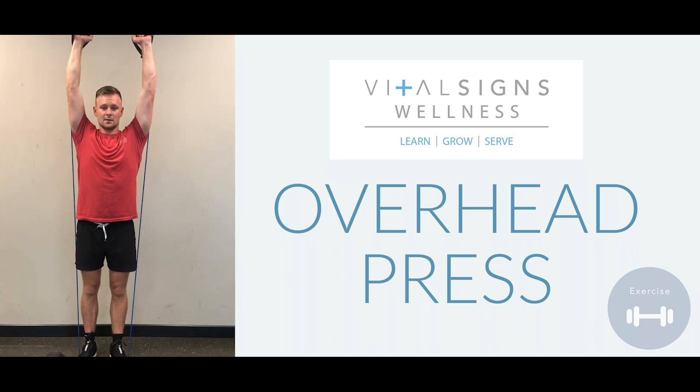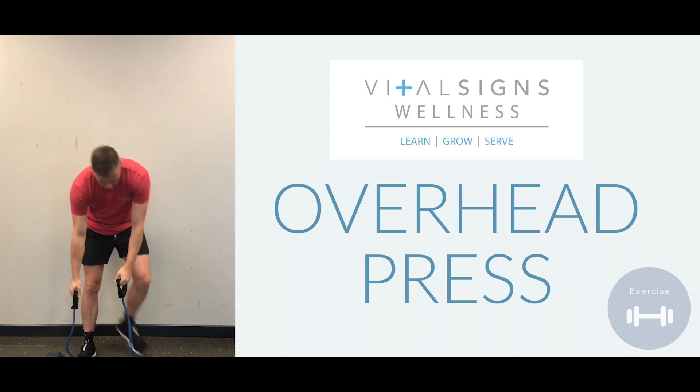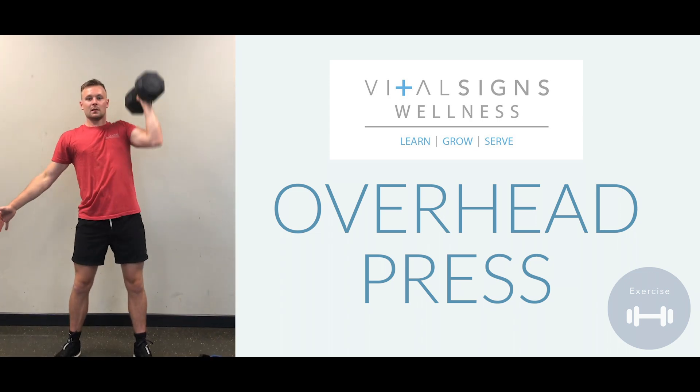So for example, if you're pressing two 25 pounds overhead, if you're going to do a single leg, you might could do a 30, 35, or a 40 pound.